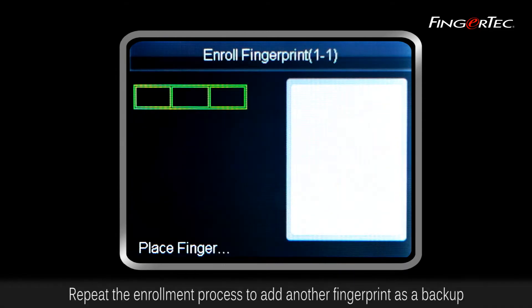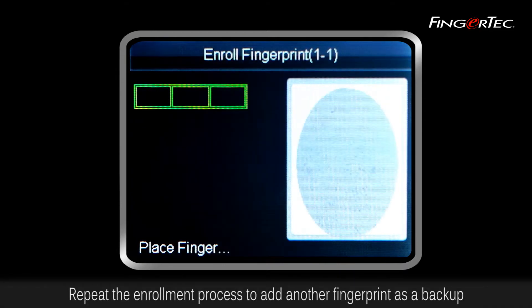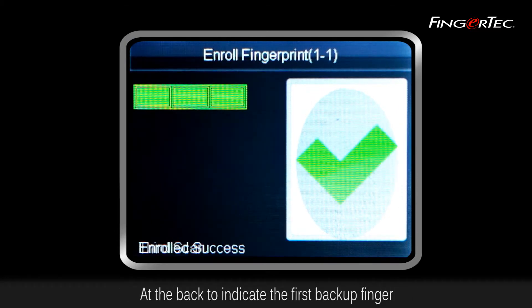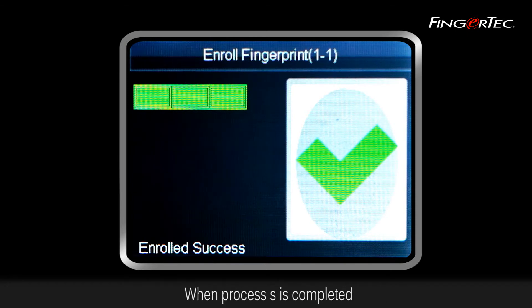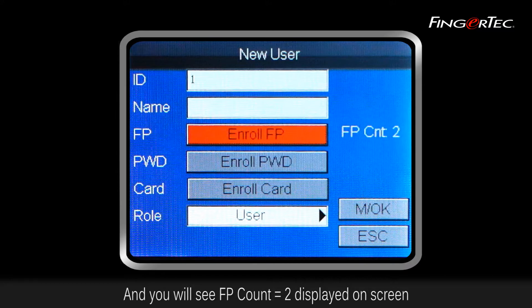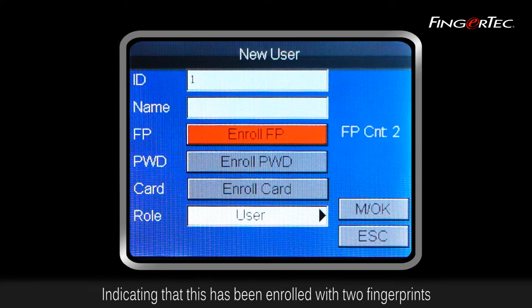Repeat the enrollment process to add another fingerprint as a backup. The screen will display your user ID with dash 1 at the back to indicate the first backup finger. When the process is completed, the screen will return to the main page and you will see the fingerprint count equal to two displayed on screen, indicating that this user has been enrolled with two fingerprints.